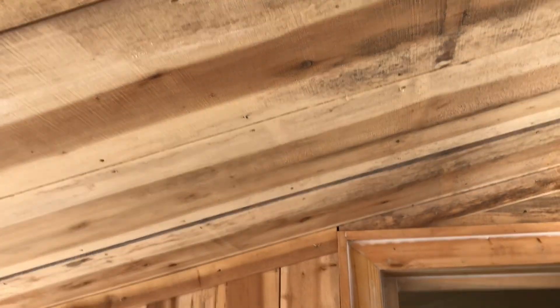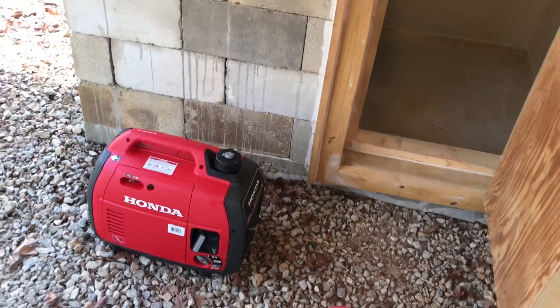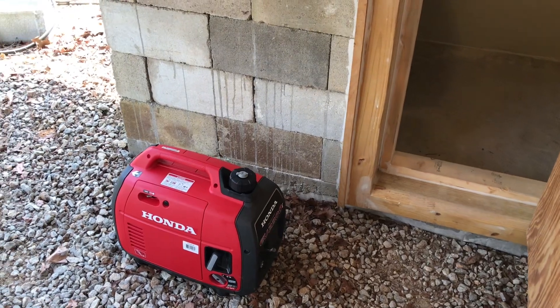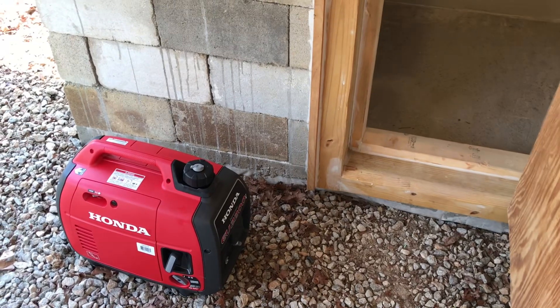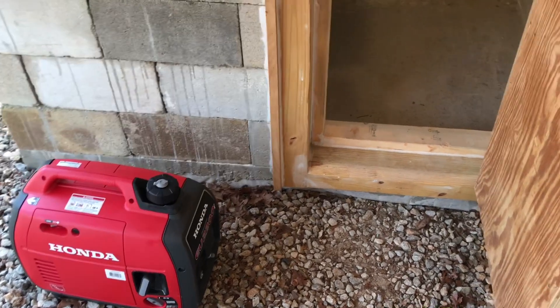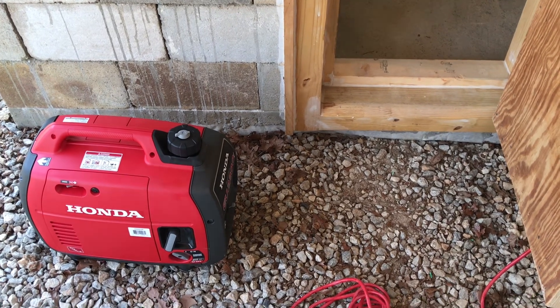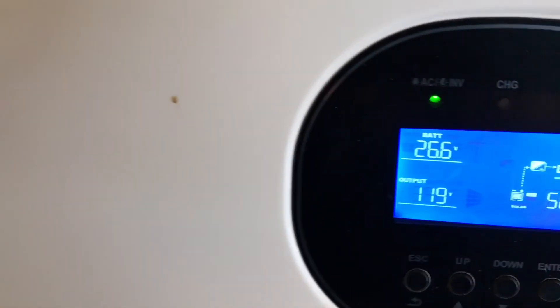Another thing I didn't mention — the generator is up under this cover and the exhaust goes in that direction, so you can run that generator in the rain, no problem. You don't have to use this little Honda — you could use anything similar with a clean sine wave. I would not recommend a construction-style generator in this application. I'd recommend an inverter generator because you want that power real clean, since it passes through the Growatts.